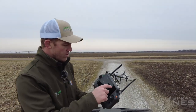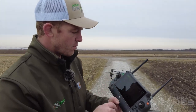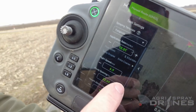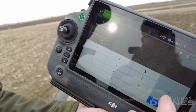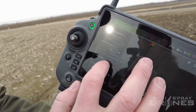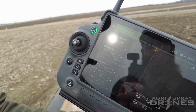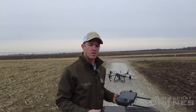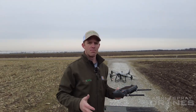But if we change this over to manual plus, you can see we can crank that all the way up. Make our speed up to 32 feet per second — and our obstacle bypassing is still turned on. That's because in manual plus mode you don't have the automatic bypassing mode essentially.